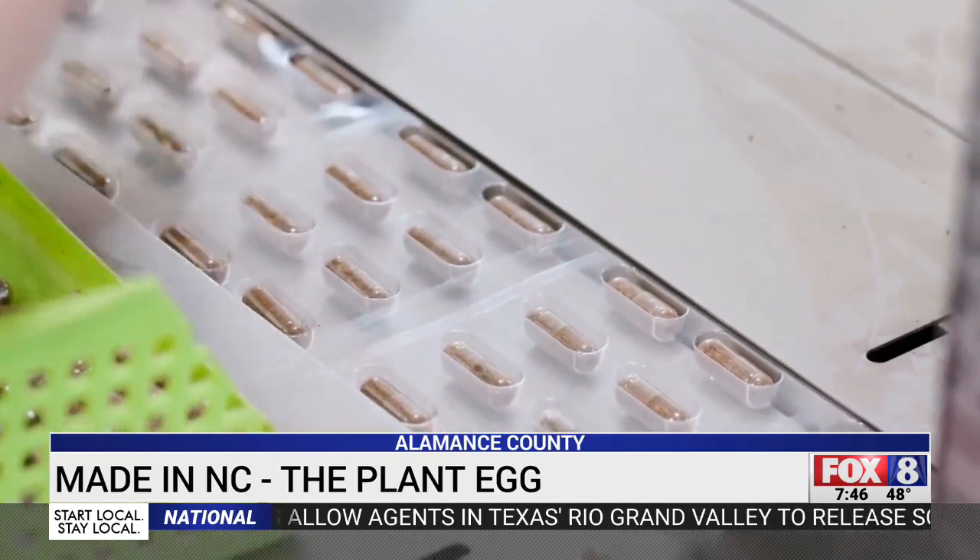It's much better for the environment. Sustainable agriculture may be kind of a buzzword for backyard gardeners, but to farmers, it's dollars and cents.